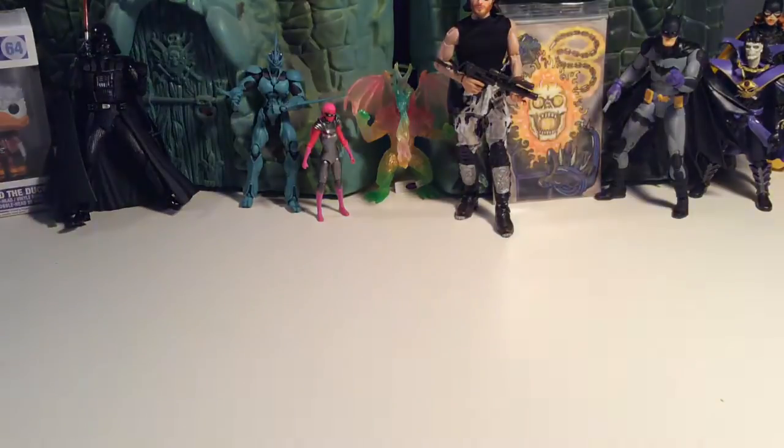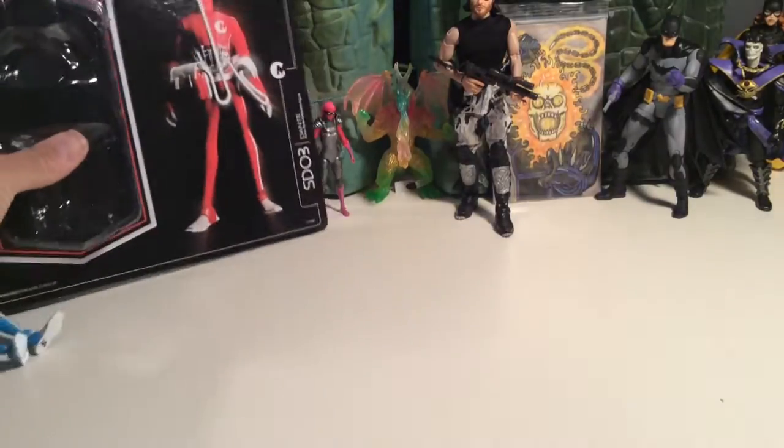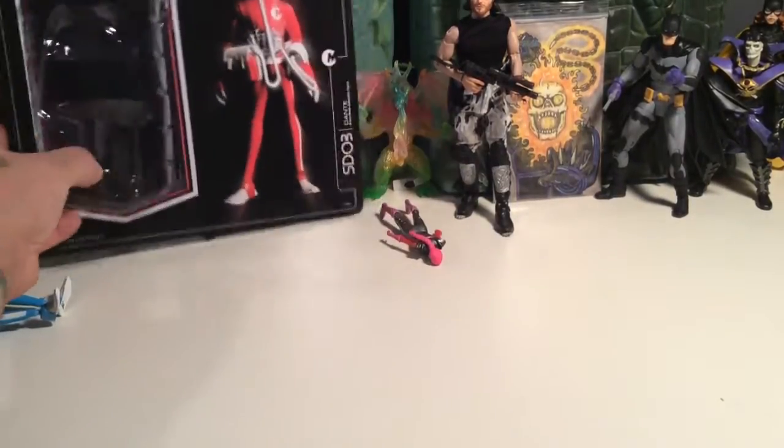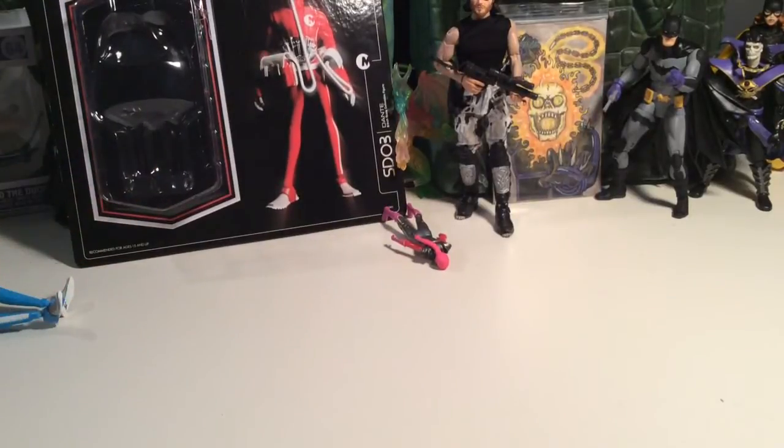There we'll be for a second. And we have him out. So let's pop this card over here. Let's check this dude out.